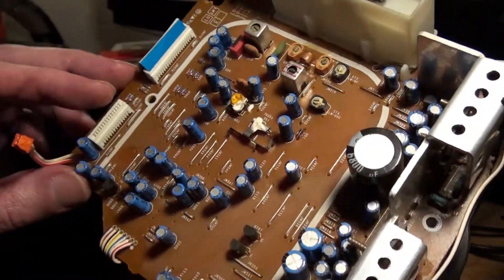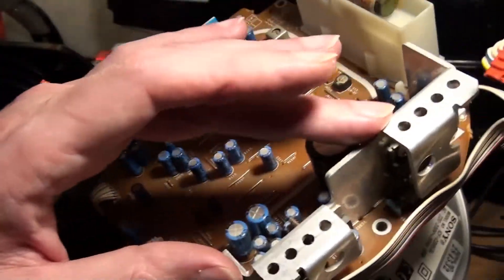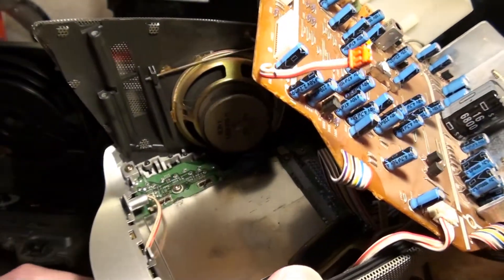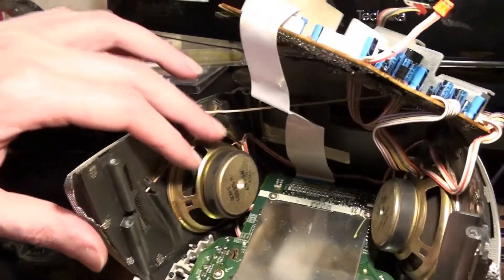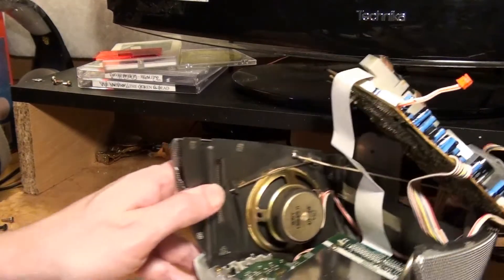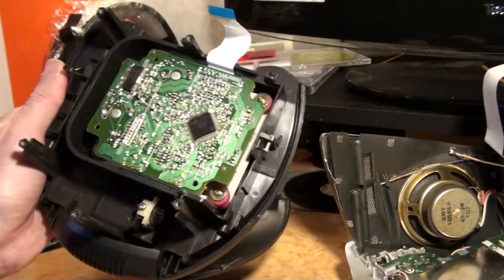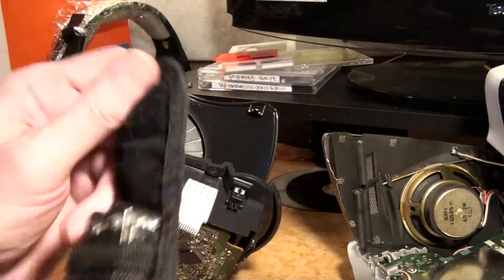Looking at the capacitors, they look pretty reasonable actually. There's a little amp there too — that's what that bit is. I've looked at the PDF for this at least a year ago. There's the display and then the little speakers. I'll be careful of that because it's got an earthing wire — I don't want to break that. Got to get into here — so that's the rubber, take that off. Let's go.